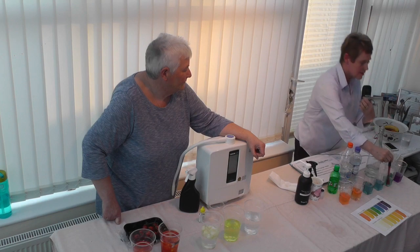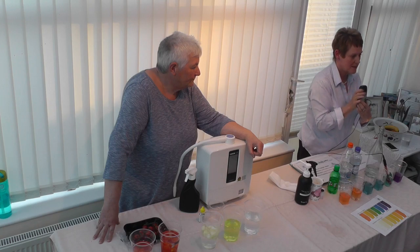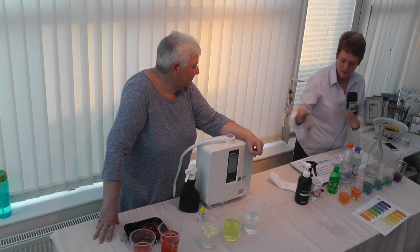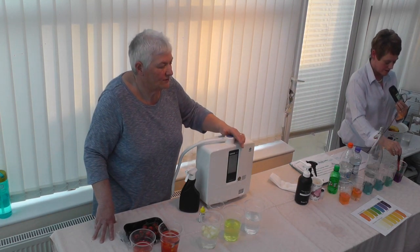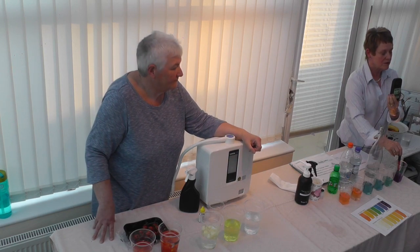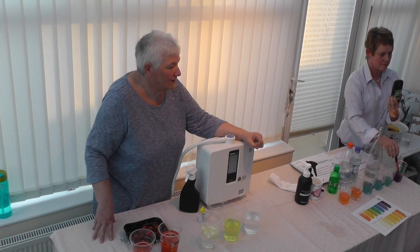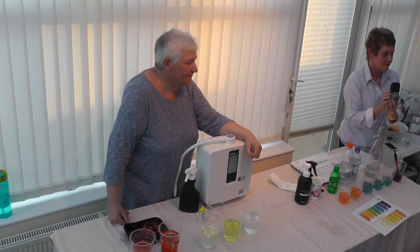The tap water reads around +275 — very stable. That positive reading means those waters oxidise us. Now the Kangen water is reading minus 241 and going down. So Kangen water is an antioxidant — it may get down to around minus 400.